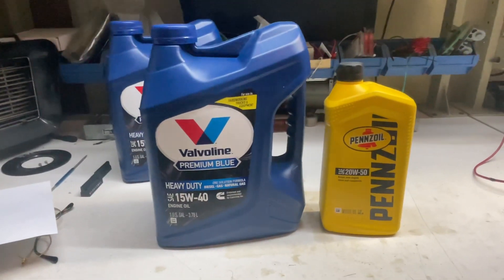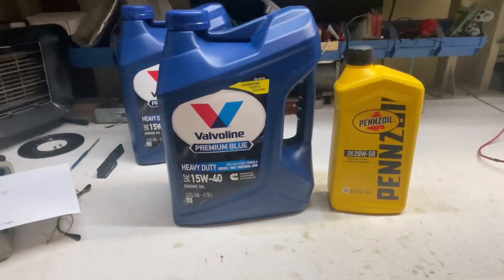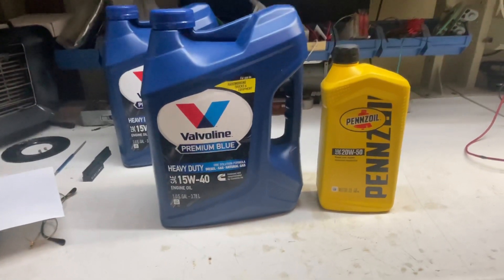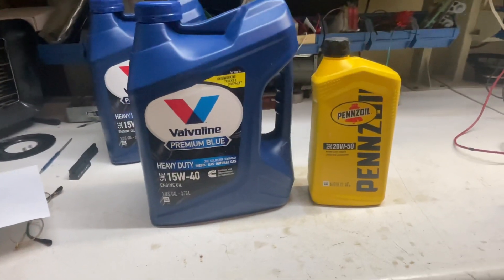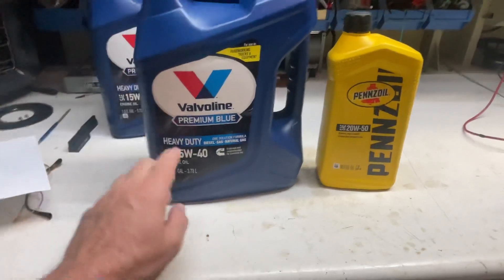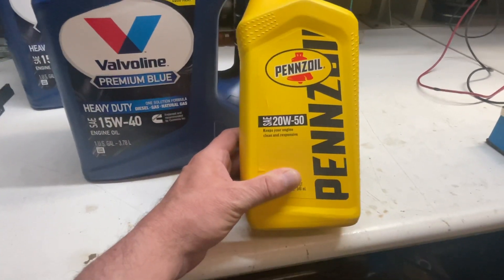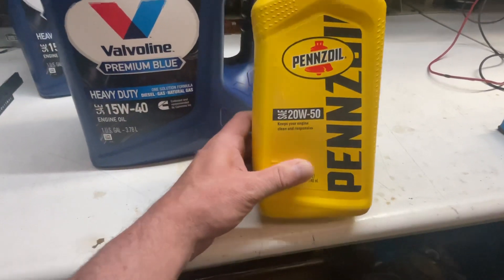Good afternoon. We're about three weeks away from Labor Day in September, and then we're going into fall. I got ready and picked up two gallons of Premium Blue 15W-40. Currently I have SAE 20W-50 in there, which I put in April — pretty thick stuff.